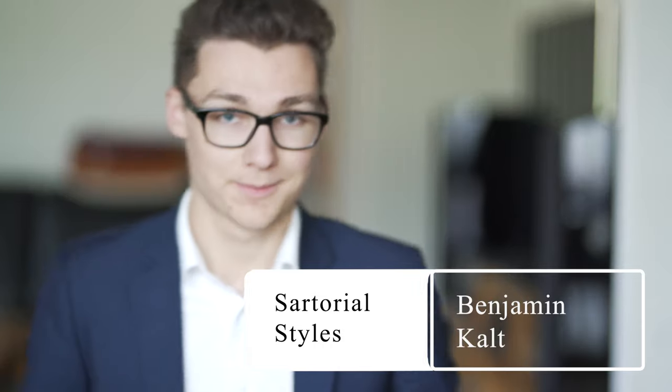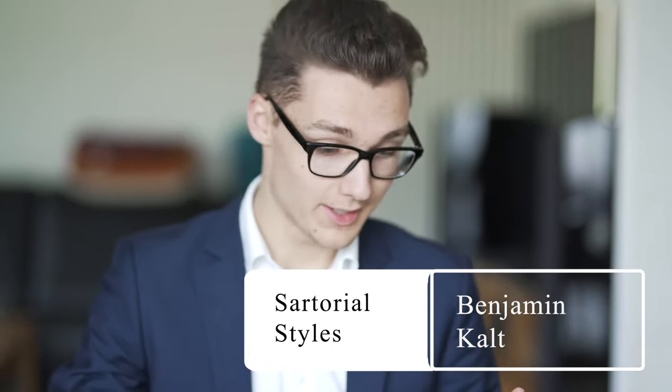Ladies and gentlemen, I'm Benjamin and this is SartorialStyles. I'm very excited because today I have two parcels here from Undandy, straight out of Portugal with DHL Express. Yesterday they gave it to DHL and today it's already in Germany, so the shipping was extremely fast. First I will talk about my experience with their customer service. Second is the unboxing, and the third thing will be a first try of the shoes. Let's start with the ordering process.